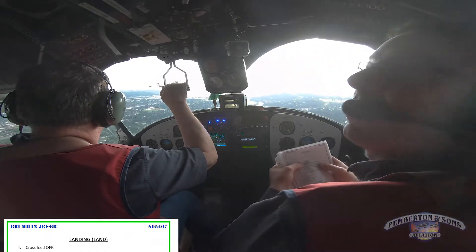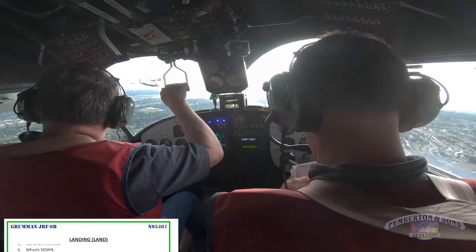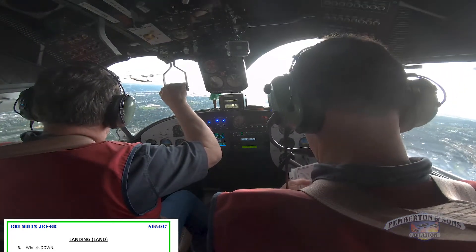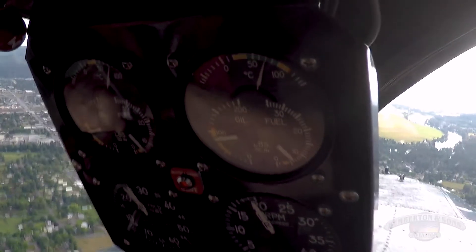Cross feed off. Check. Tail wheel locked — tail wheel is locked. Wheels down. Okay, wheels down to go, hold the checklist. Holding. I owe you carb heat. Wheels and flaps to go.